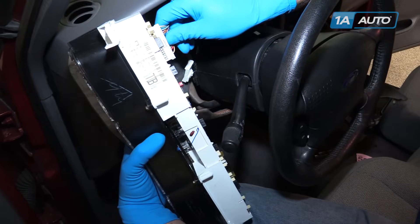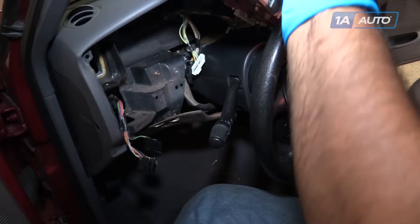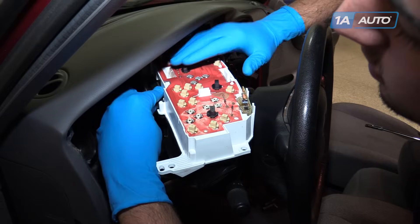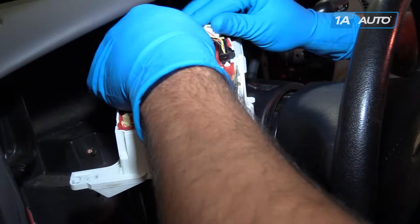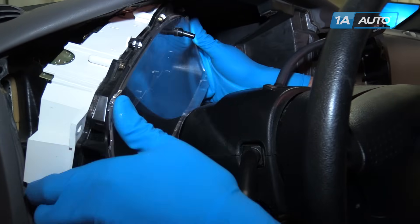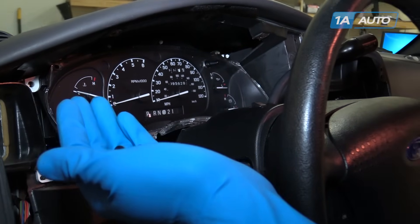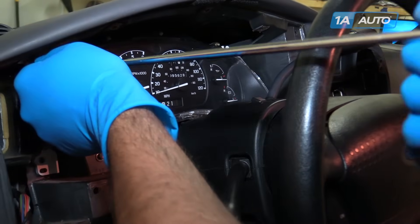Reinstall the electrical connections on the back of the instrument panel. You may have to install the range selector at the same time — all of these parts just click back into place. Then lay it back in. All of the black 7-millimeter interior screws removed throughout this process are the same; reinstall them into the instrument panel.